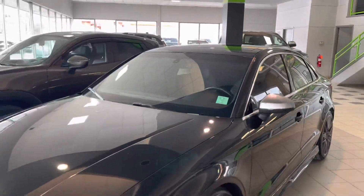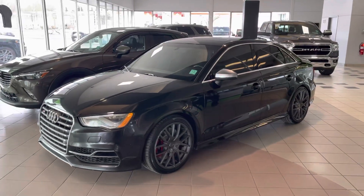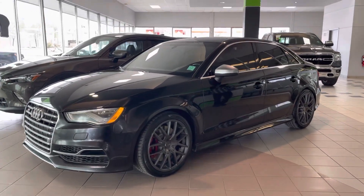Banging sound system, and there you have it — the 2016 Audi S3 Quattro here at Max Auto. Come on down and check it out, 780-902-6660. Talk to you soon, bye for now.